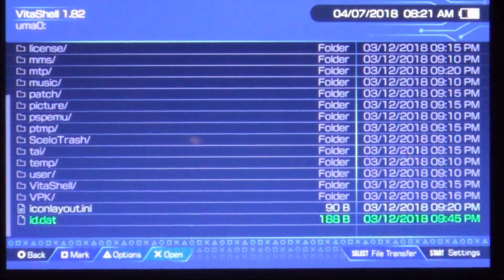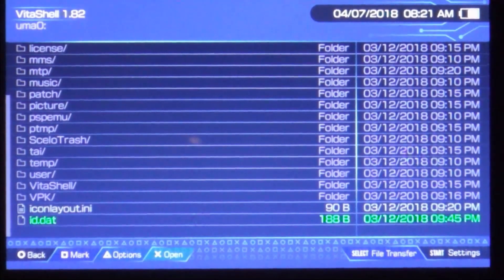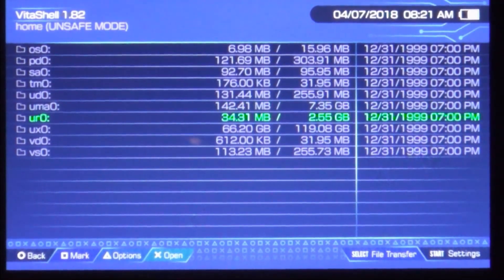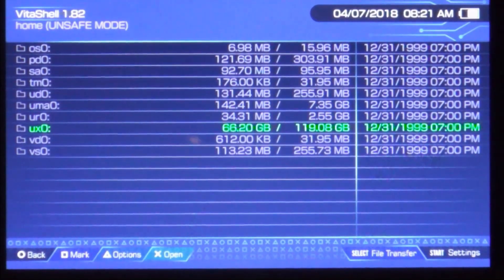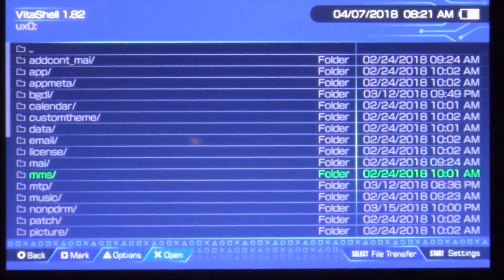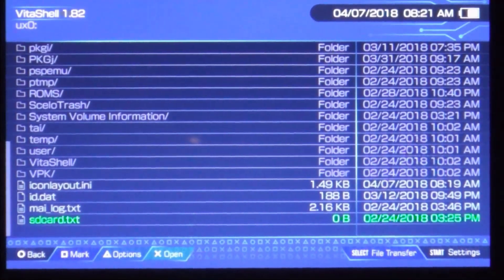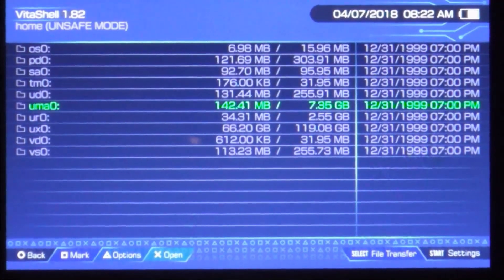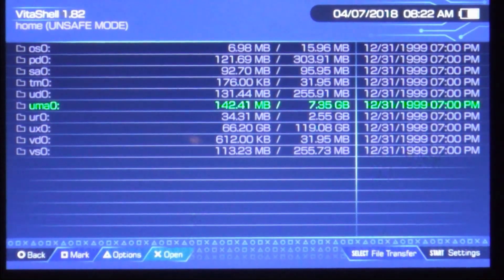Just to be sure, on the SD to Vita SD card I put a text file that says 'SD card dot tag'. UX0 is where I have mine set up and it should be down here at the bottom — 'SD card' — so that is my SD to Vita adapter set to UX0, and my memory card is mounted to UMA0. You can switch them back and forth if you need to for whatever reason.